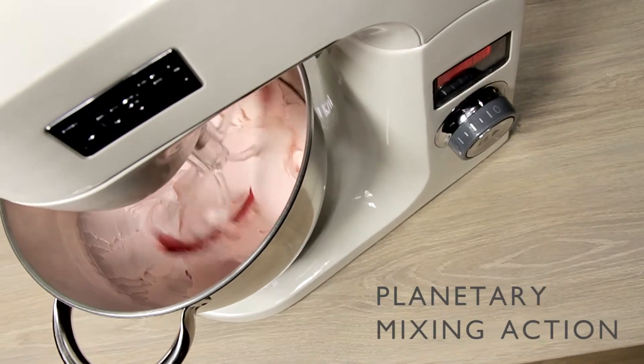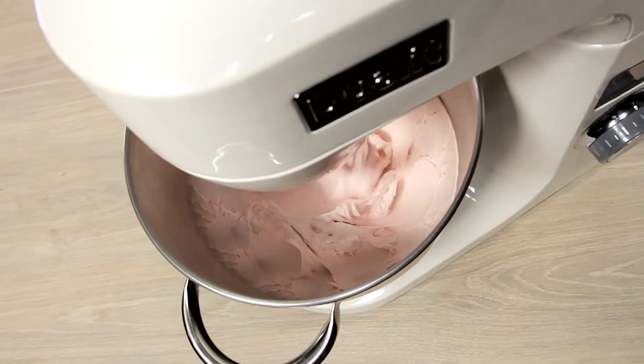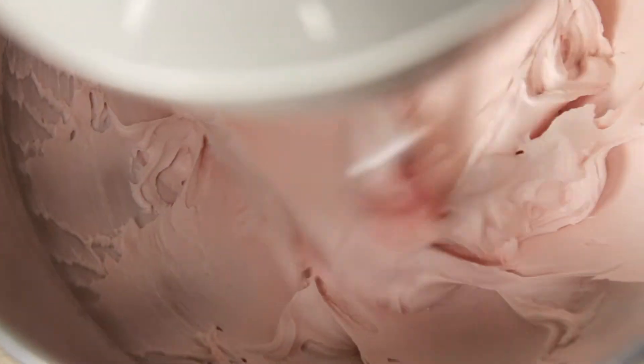This Direct Drive 1000W mixer uses planetary mixing action, ensuring thorough mixing without wasting a single drop — disappointing for bowl lickers, but perfect for well-mixed masterpieces.